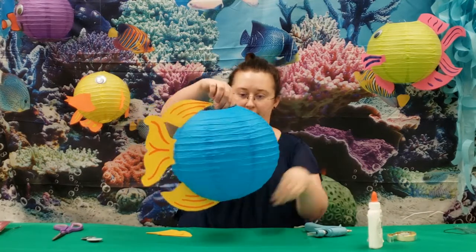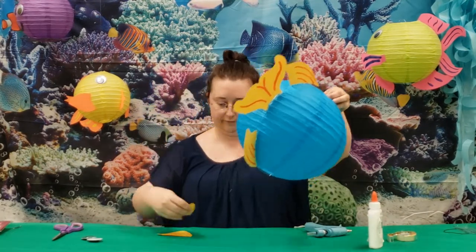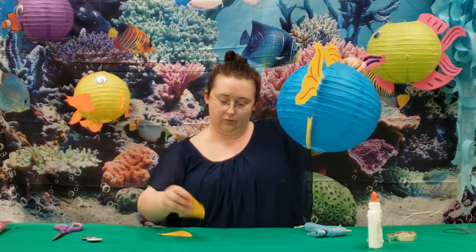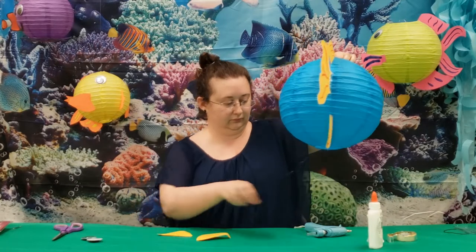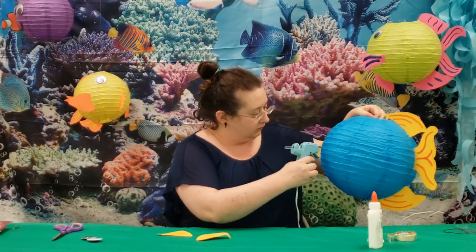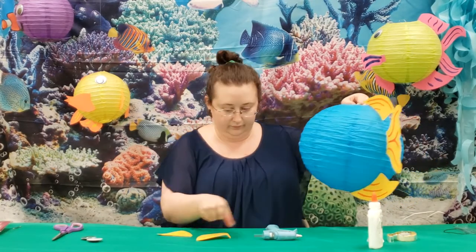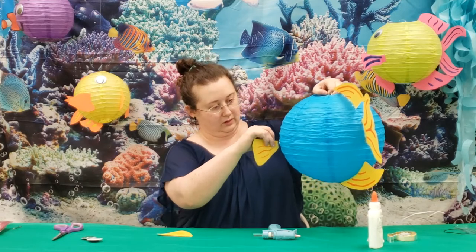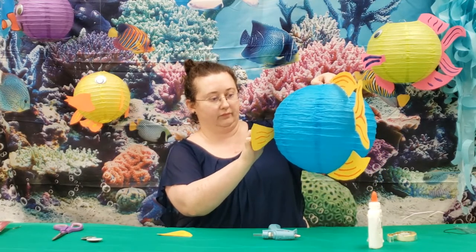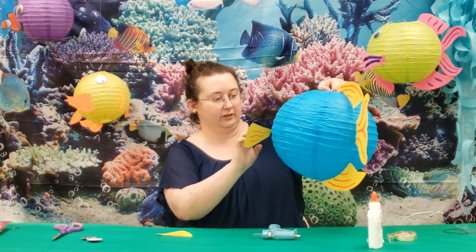Alright, so we've got our fish mostly done. We're going to add the side fins. You can make little tabs with this if you want to make it easier. So we're going to add a little bit here and this one here. We're going to have to press it in for a second.